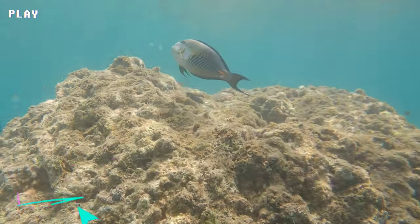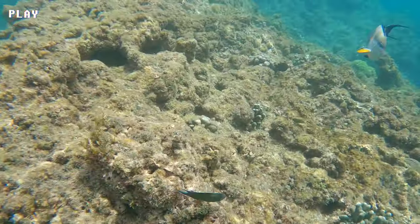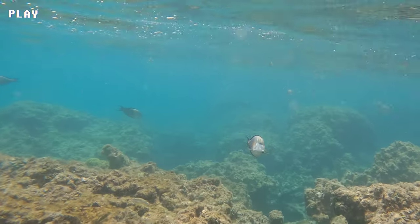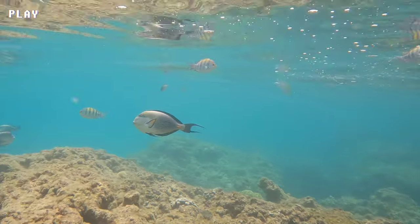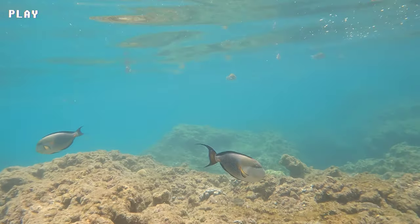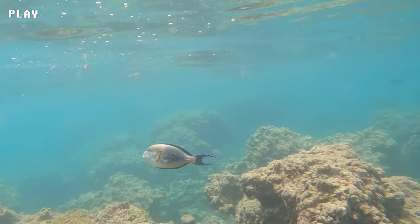It is important to note that Sohal Surgeonfish are not suitable for all aquariums, and their aggressive behavior and specialized care requirements mean that they should only be kept by experienced aquarists. It is also important to ensure that any Sohal Surgeonfish purchased for aquariums are obtained through legal and sustainable means to avoid contributing to the depletion of wild populations.